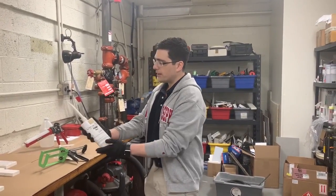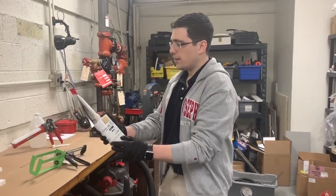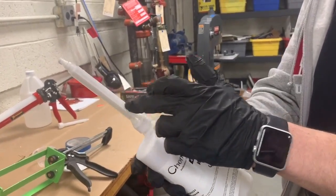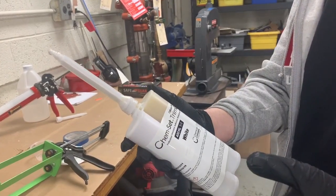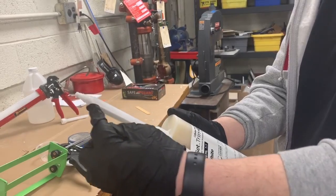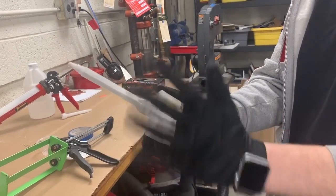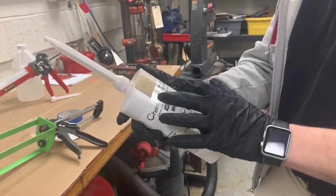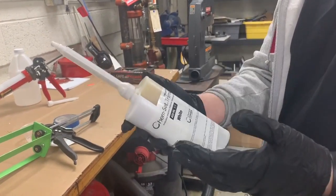A lot of times people ask us: how do you use the cartridge? Are they reusable? What happens when the tip cures — can I use them again? How do I store them? Generally what we tell people is once you use the cartridge, the adhesive is going to set inside the mixing tip, and you can just leave it that way and store it. The adhesive will cure inside the tip and protect the material below, kind of acting as a cap.